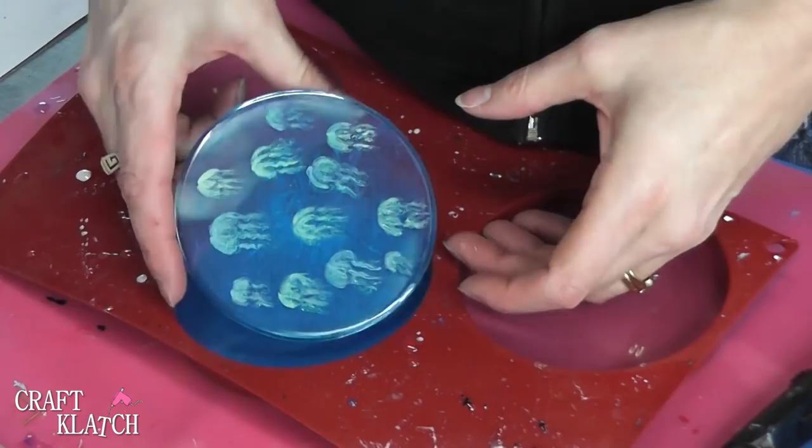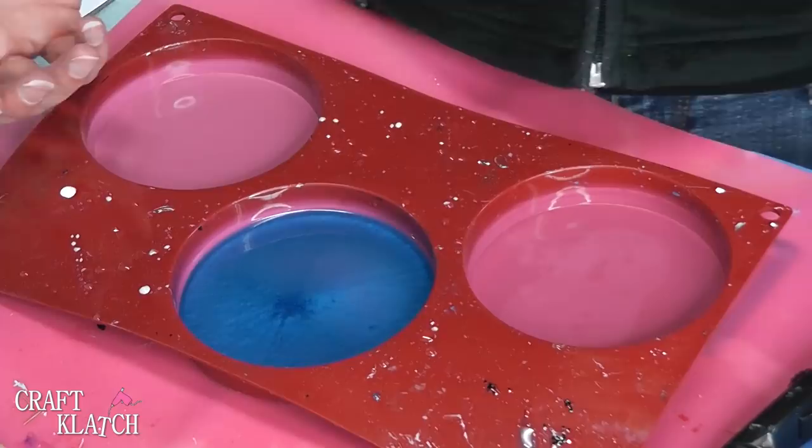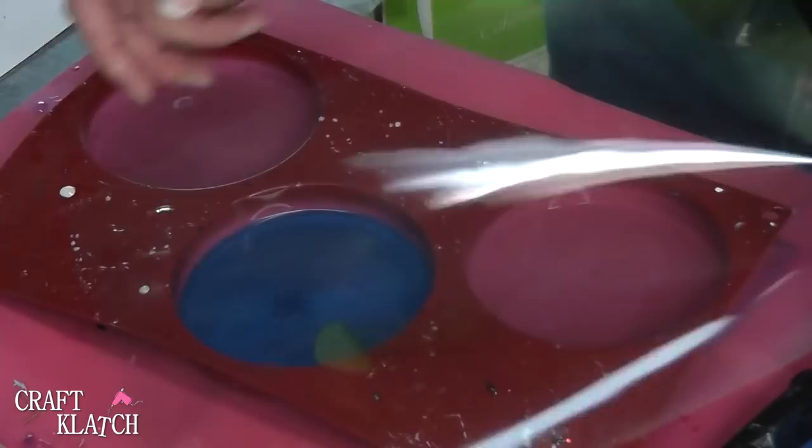The original Jellyfish Coaster didn't turn out quite as well as I'd hoped, so I have an alternative. I drew a jellyfish and I printed it out on transparency film right here. I don't know if you can see it — I did it in yellow right there.